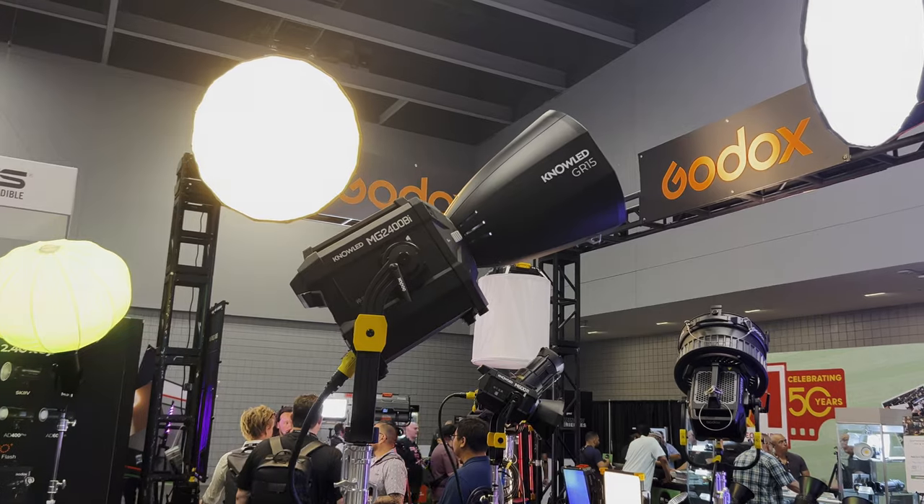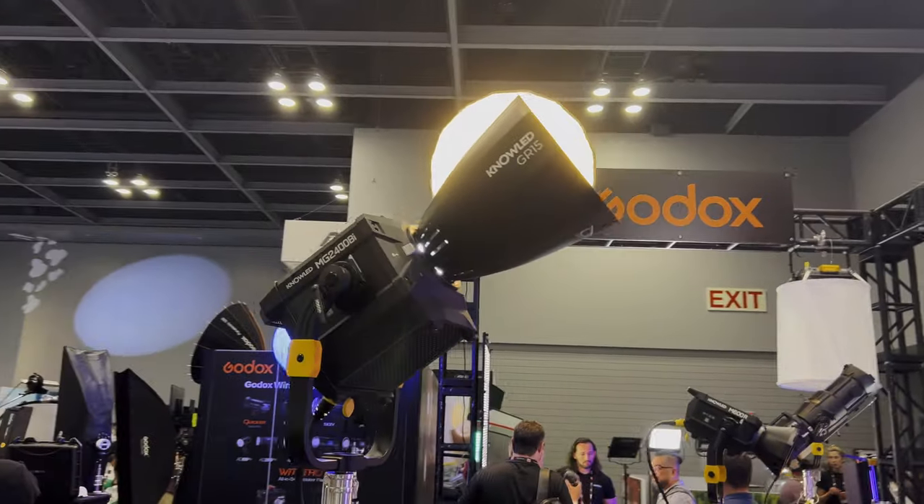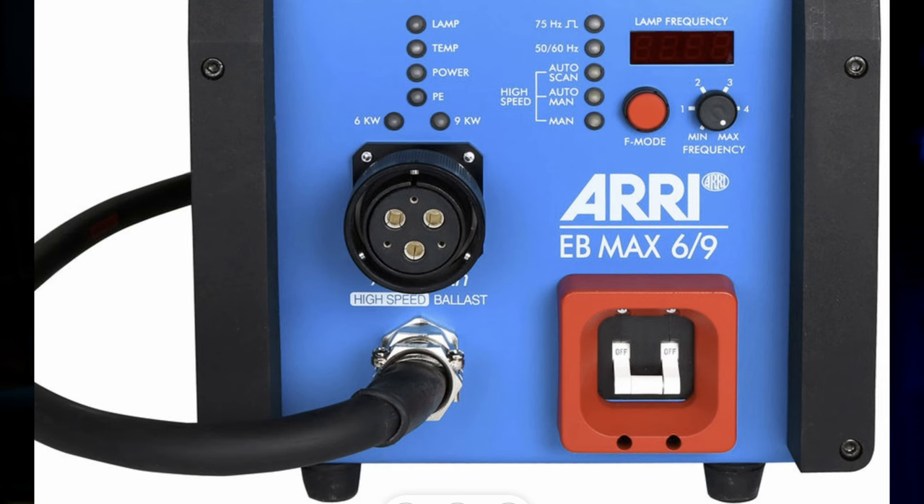I also got to see a couple of the newest generation of LEDs — the 2400 watts. These are twice as bright as the Aputure 1200D, which I reviewed. I don't see myself using them personally because you can't run them off house power. They need a very large generator or the bigger plug that you only get on warehouses and certain facilities, so even though they're incredibly bright, you're not going to be able to power them off regular mains power.